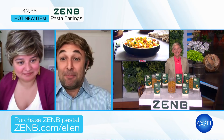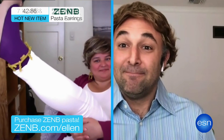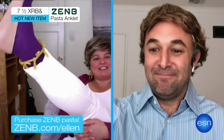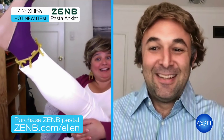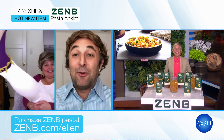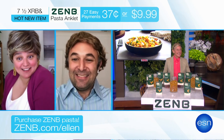You mean besides deep resentment? This beautiful anklet. It's item seven and a half XRB ampersand. This Zen Bee pasta anklet isn't your nona's pasta. It's beautiful and practical. All this jewelry can be yours for 27 payments of 37 cents, or you can just pay $9.99 up front.